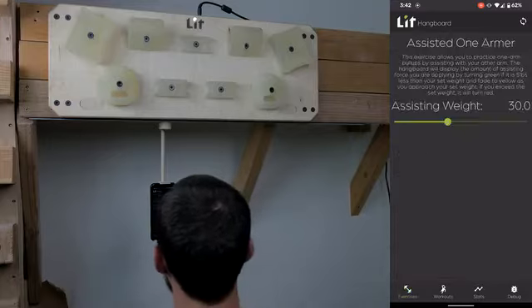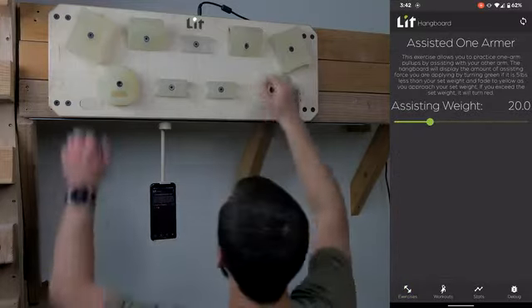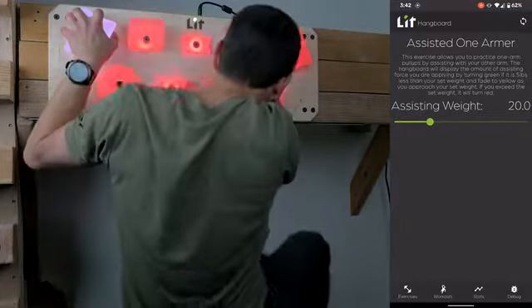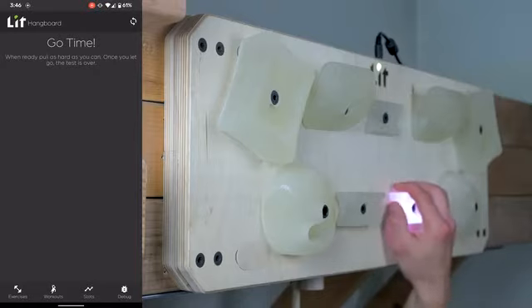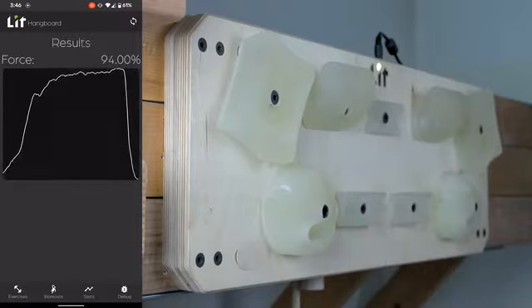It can also be used to practice one-arm pull-ups without needing to set up a pulley system. You simply enter the weight you want to use to assist you and the Hangboard will give you real-time feedback of the assisting force as you do the pull-up. The Hangboard can also easily measure the maximum force you apply to any hold, allowing you to track how your strength with various grips is progressing.